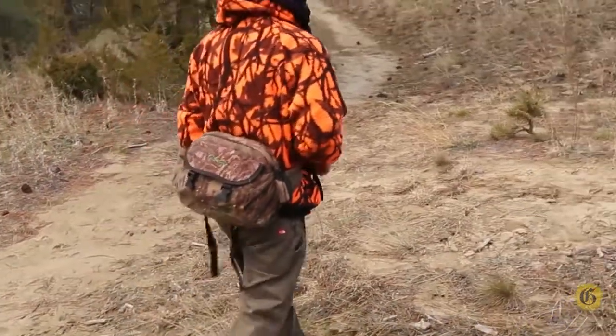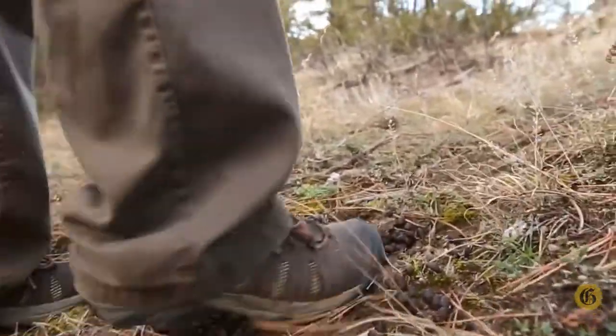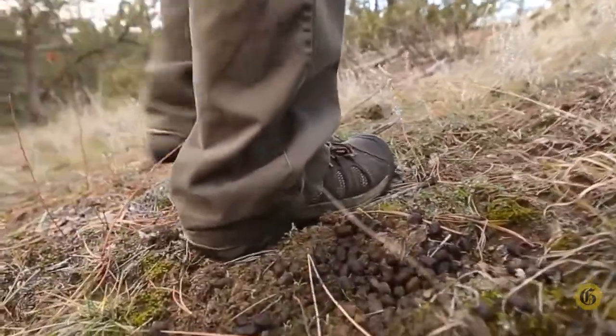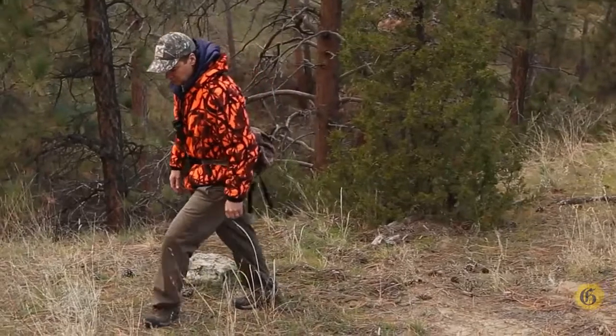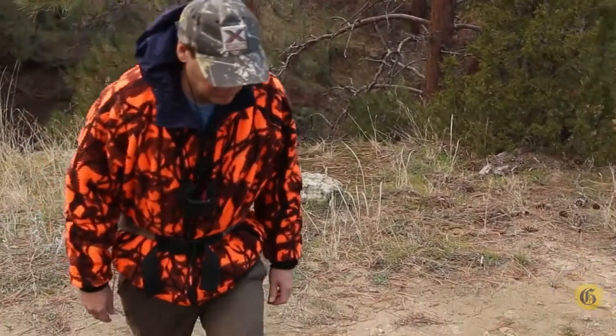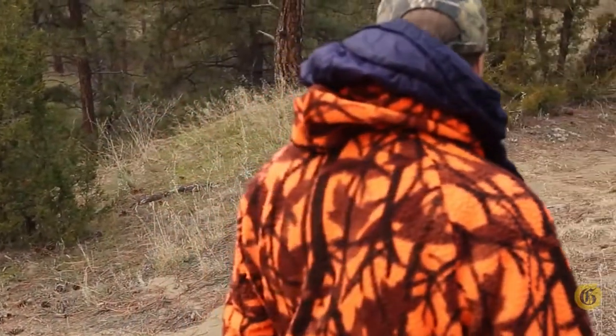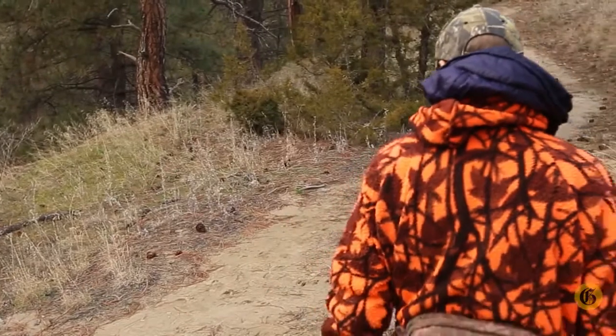If you think the animal is wounded and has run a long ways and may still be alive, it's a good idea to look with a partner. That way they can be following the blood trail while you're looking ahead for the animal, in case you have to make a second shot — which is really important.